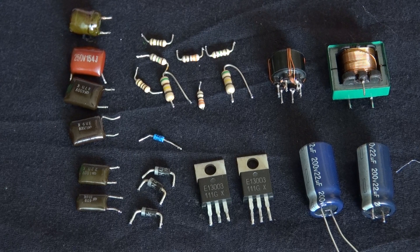Next to the diodes are two MOSFETs. And next to that again are two 200-volt 22-microfarad capacitors. And right above is a transformer, this time in proper good condition, so I can use that for future projects when I need a little transformer — possibly for a step-up converter or anything I can think of. It's in good condition so I can definitely use that.